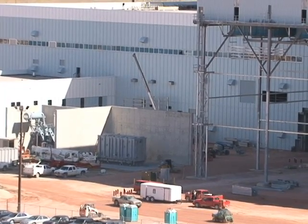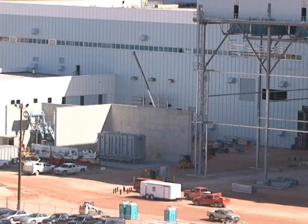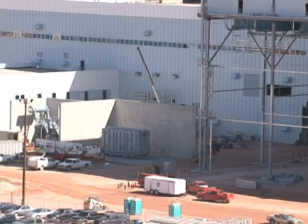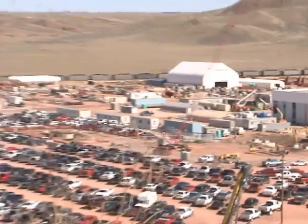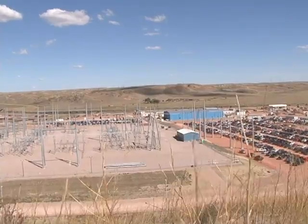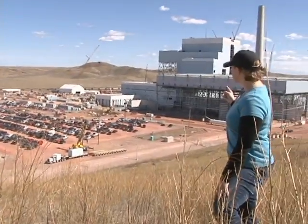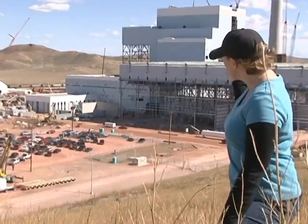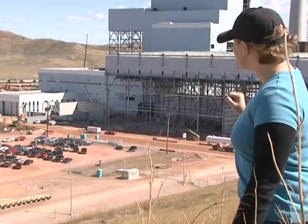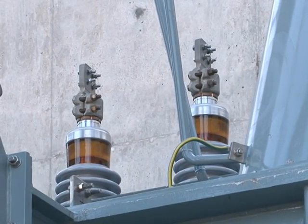The power goes to the GSU, the generator step-up transformer, where it is stepped up to 230,000 volts of electricity. From there, it moves to the plant's substation where most of the power heads out onto the transmission grid. However, some of it will head back toward the plant to the RAT, the reserve auxiliary transformer, which is sitting right to the left of the GSU. At that point, the power is stepped down to 13,800 volts.